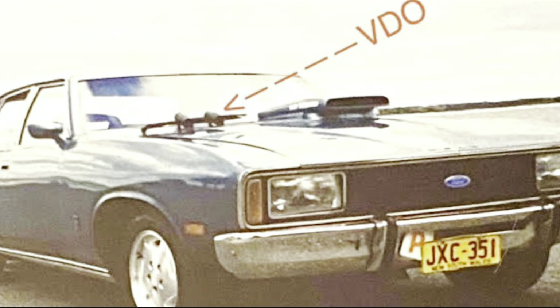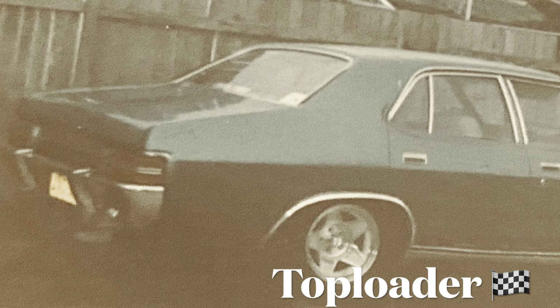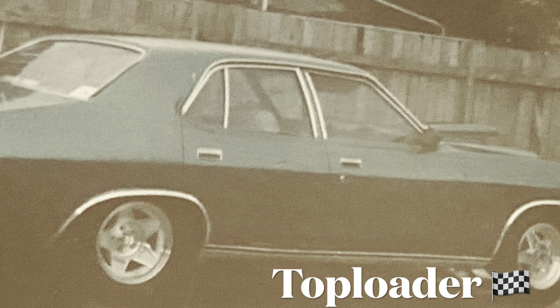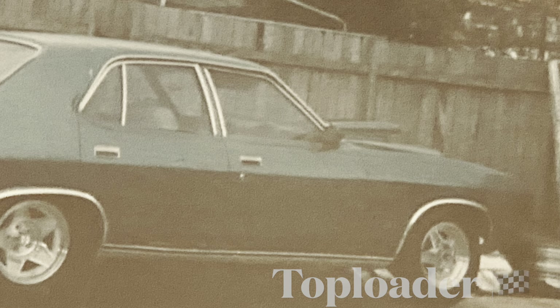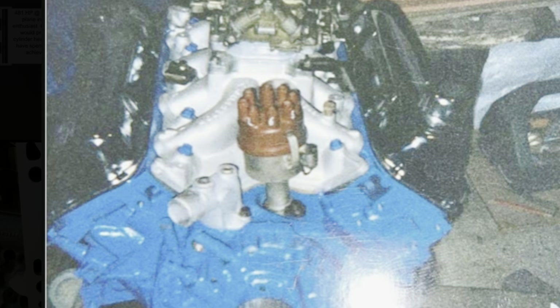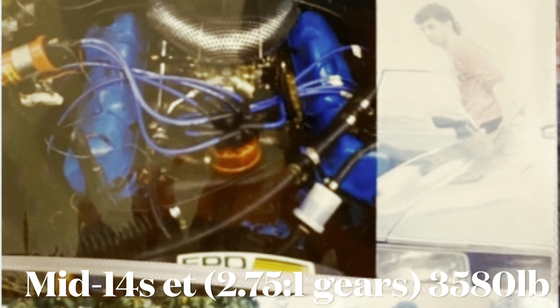It was probably an honest 350 flywheel horsepower, went okay for a high school kid. This is the same Cleveland that I eventually rebuilt into my badass 2V combination — I'll do another video on that. But yeah, that's my very first 2V powered 351 Cleveland.